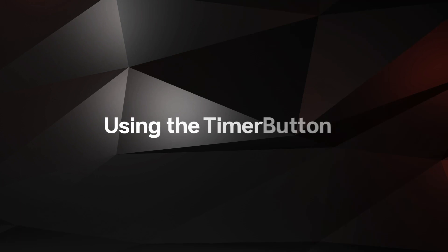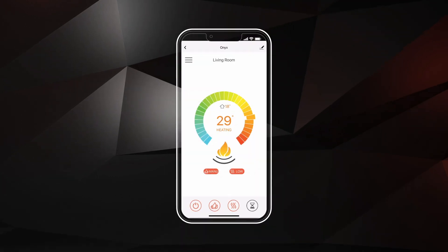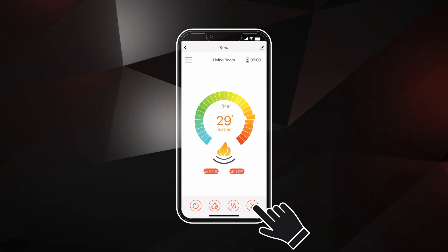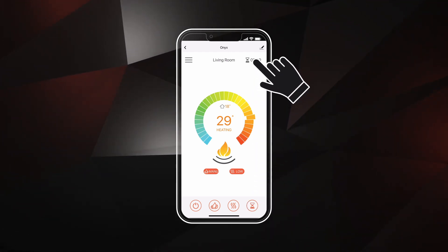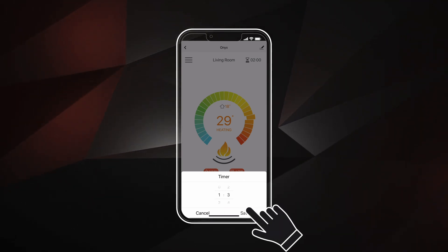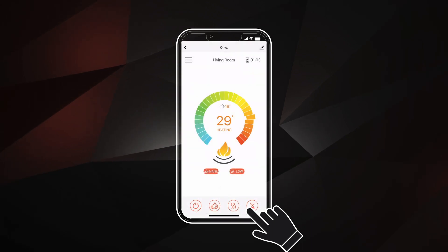If you want your fireplace to turn off at a certain time, a timer can be set from the home screen by tapping the hourglass symbol. Then click on the numbers in the top right corner. From here you can set the duration of time before your fireplace shuts off. Click Save. If you want to remove the timer, click the icon again.